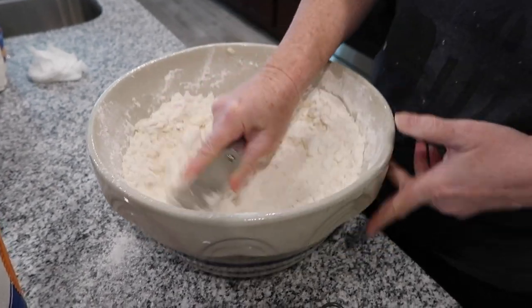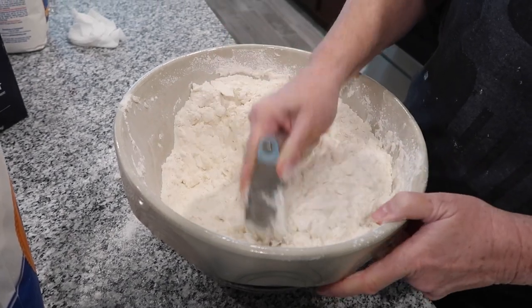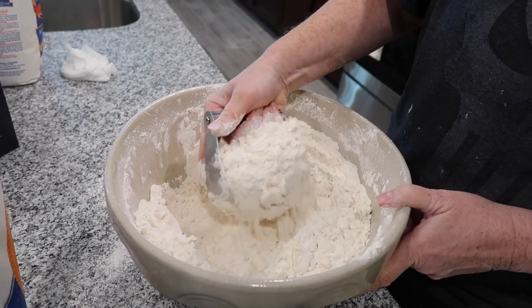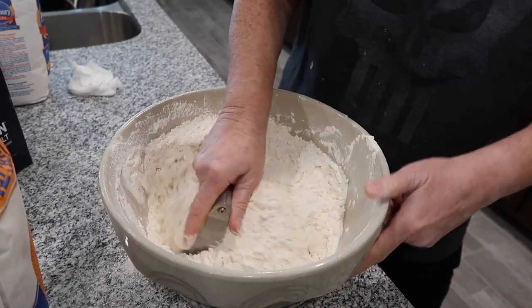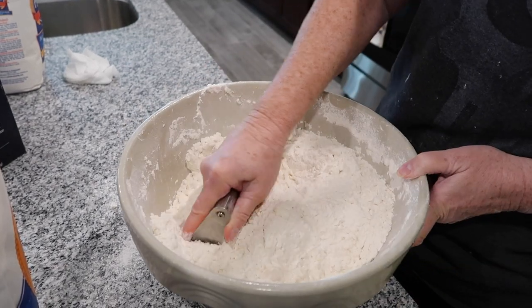You can still see some of those shards of butter in there. Now, if you wanted to make biscuits, this would make really good biscuit dough at this point — just add your milk, your leavening agent, some black pepper, and have your thick-cut bacon going on the stove.